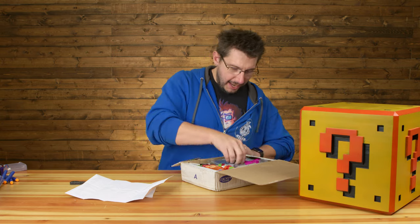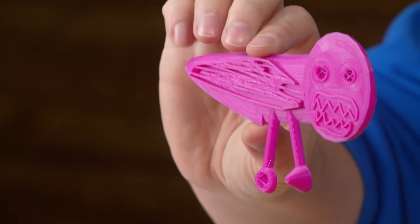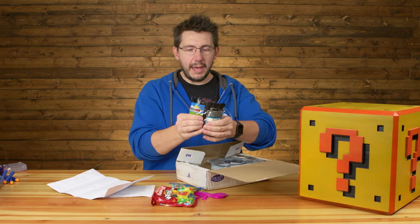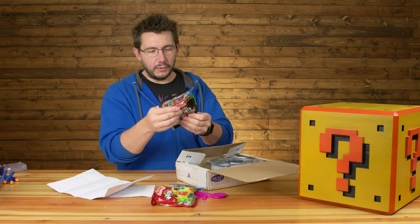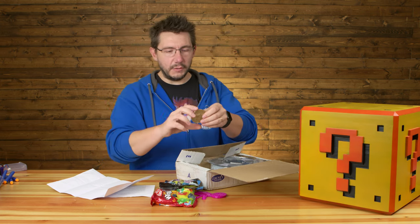Inside the box we have a creature of custom origins — that is for sure. We also have some wine gums, some Haribo rainbow twists, and Maynard's Bassetts licorice all sorts. Are you a black licorice fan, Sean? Definitely not. No, I am not either.